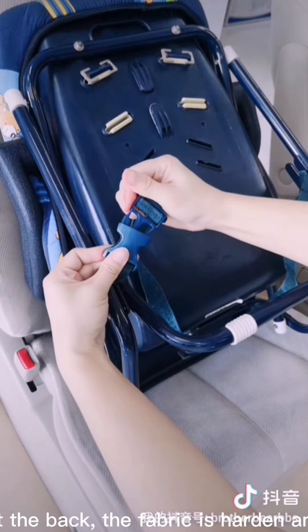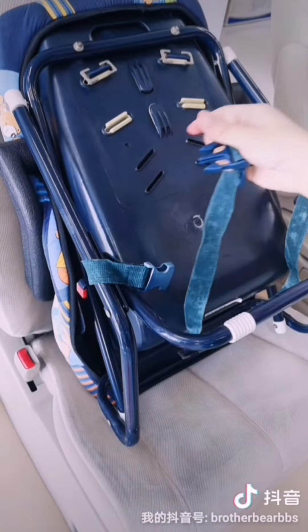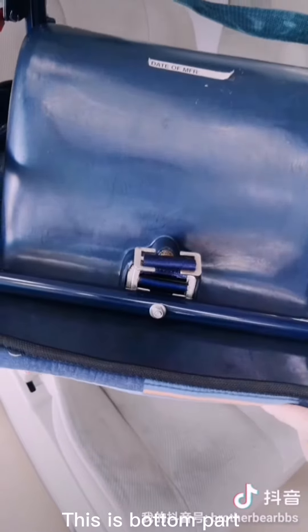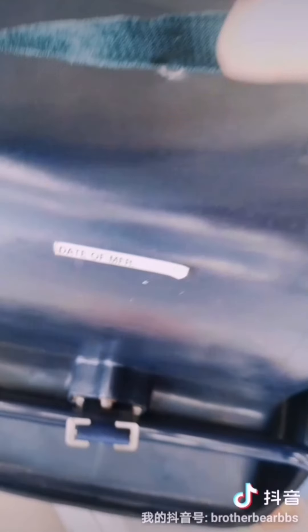There is another strap at the back. The fabric is hardened and not sure how to use it. This is the bottom part. Was trying to look for the manufacturing date.